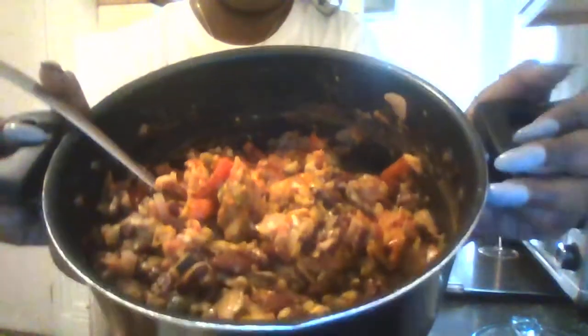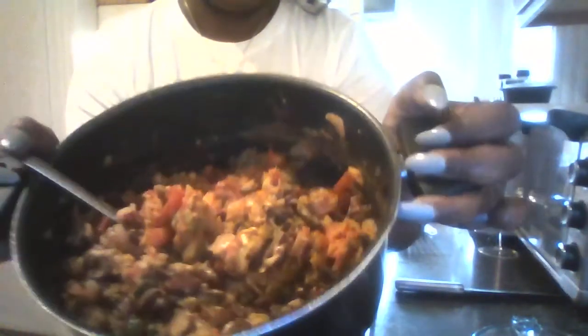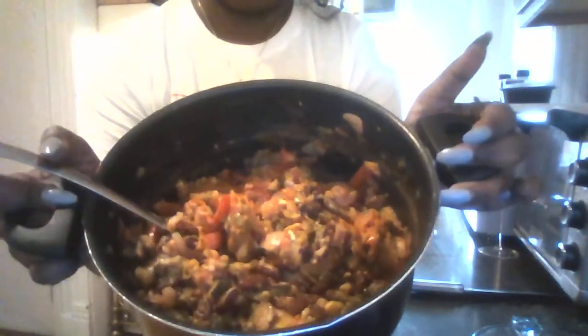Now before we add the rice, we're gonna mix everything together — the beans, zucchini, mushrooms, all of it — and let it cook a little bit. I'll be right back.